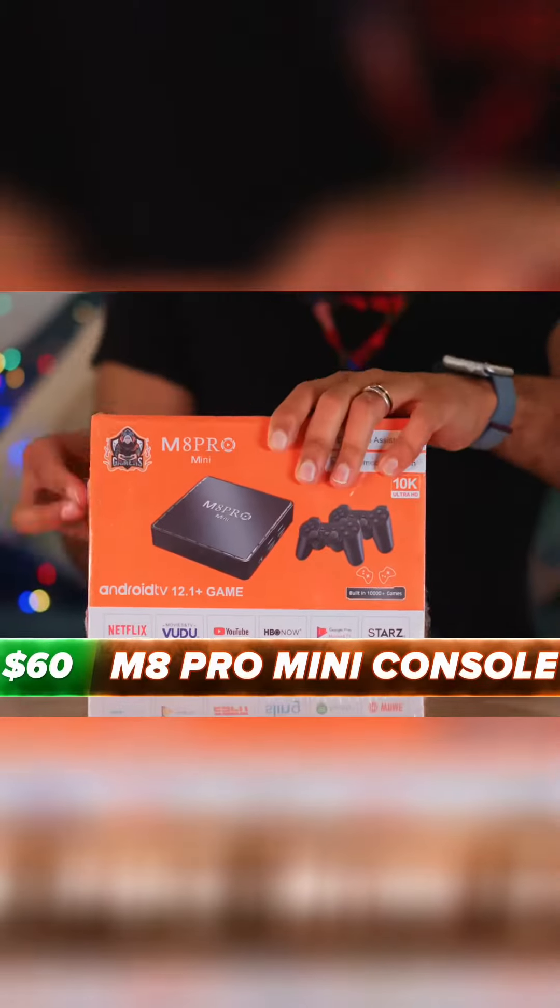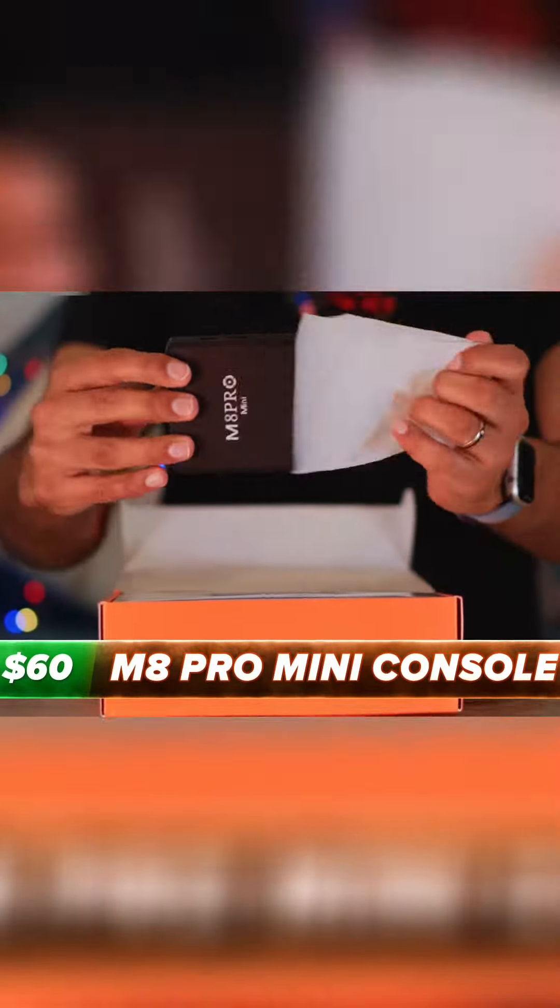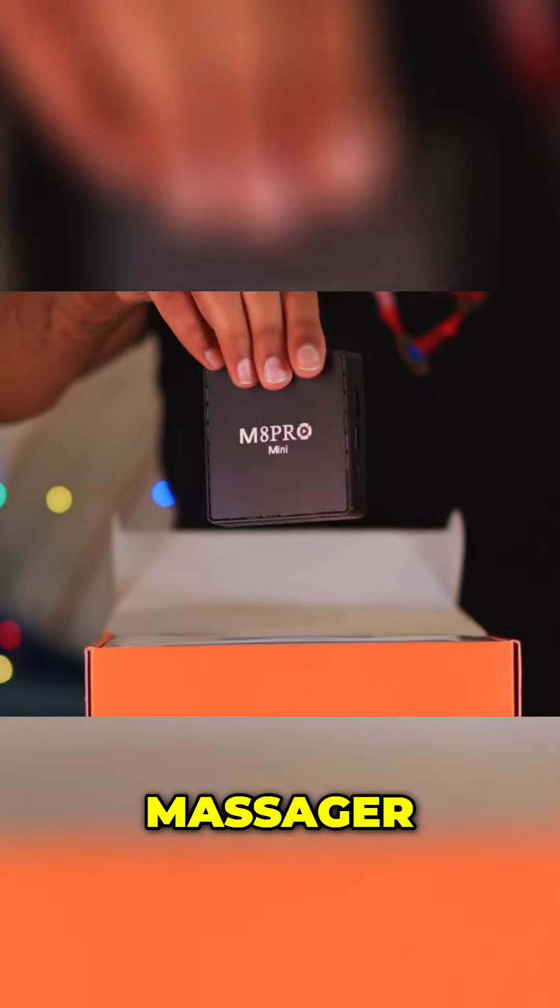Then we've got the home console, the M8 Pro, which is significantly more expensive than the handheld. Although, unlike the foot massager, it looks pretty modest in terms of what it's going to be able to run.